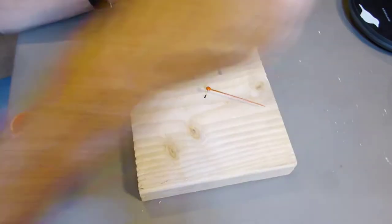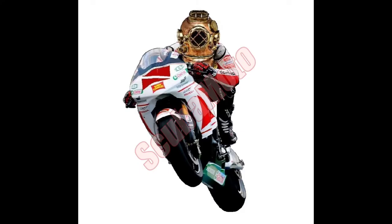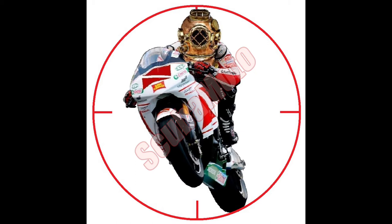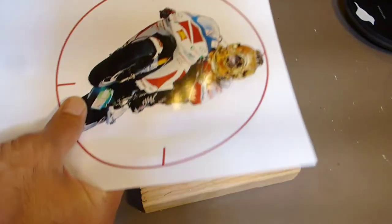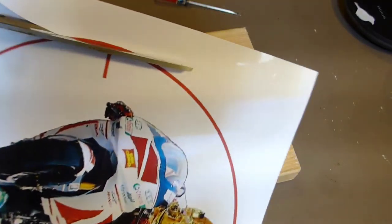While those are drying, I'll start making the new face. I started with the Scuba Moto logo, put a circle around it, gave it some crosshairs, and printed it out on a basic office printer so I could cut it out with a pair of scissors, cutting all the way around the perimeter.